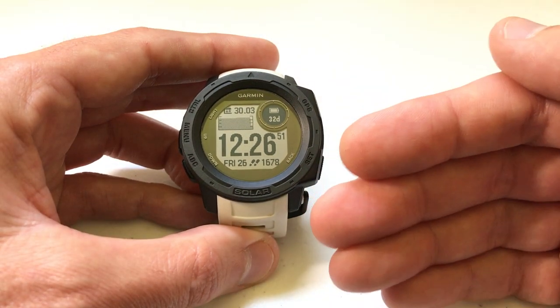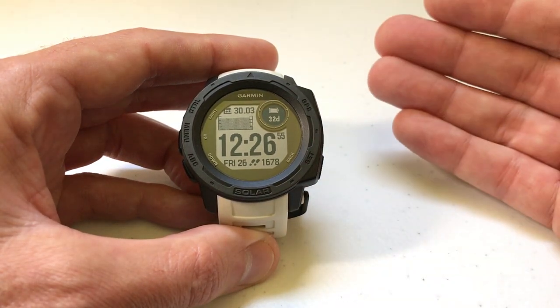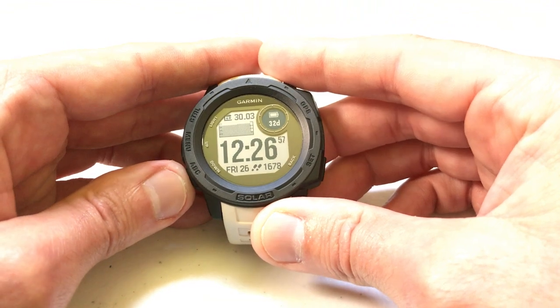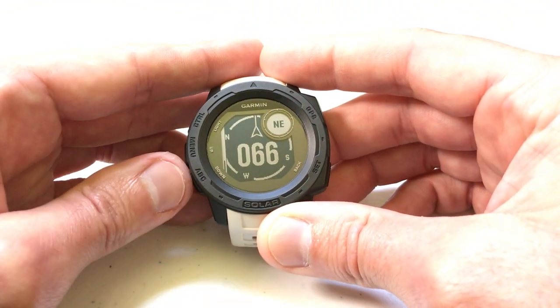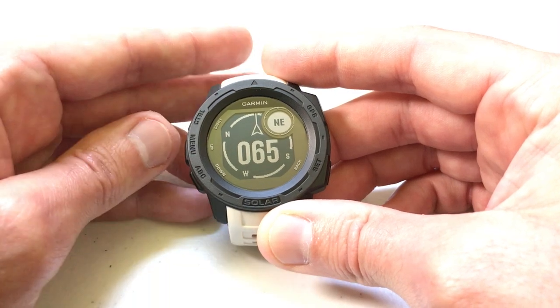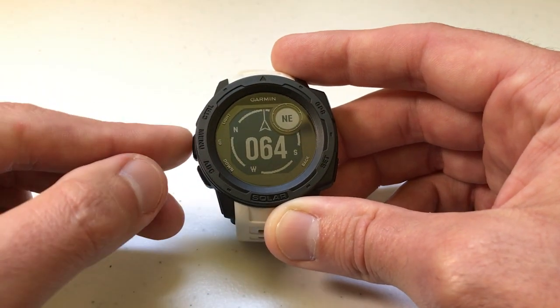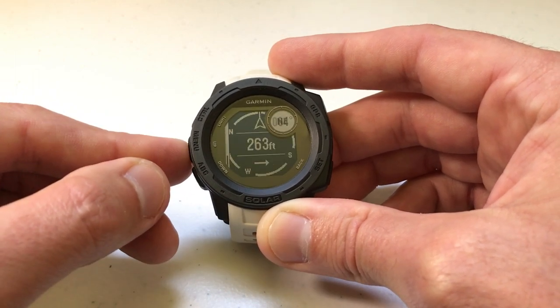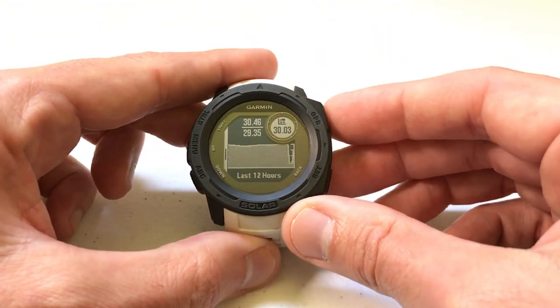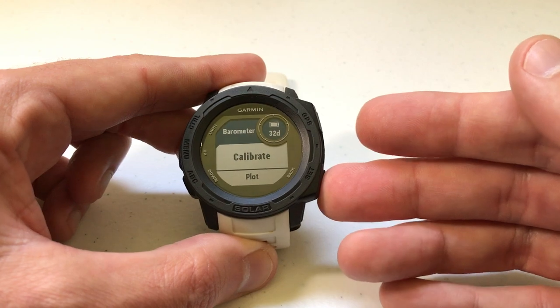There are two ways to get to that setting. You can either go to the barometer and then go to the settings — by default that's going to be your ABC button. If you press and hold it, it'll take you into your altimeter, barometer, and compass. Once you're in there, it should take you to the last one you've used. You can press the up or down button to navigate until you get to barometer, then press GPS to go to your barometer settings.